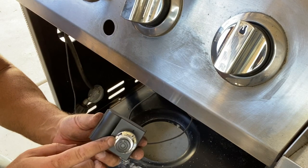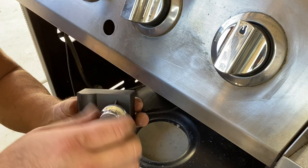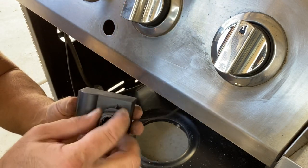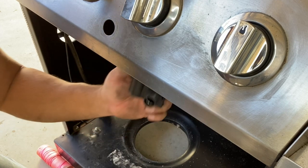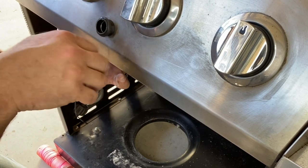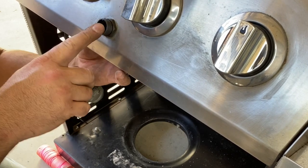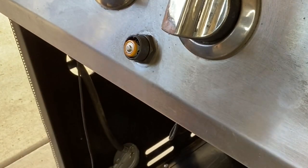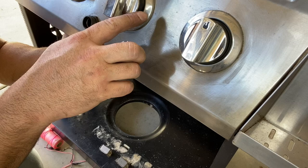Now we're going to remount this ignition module into the hole in the grill. To do that, we're going to have to take the top off, and then take this lock nut off, and then push the module in through the hole, put the lock nut back on, put a battery in there, and then put the top back on and check the spark in the ignition electrodes.